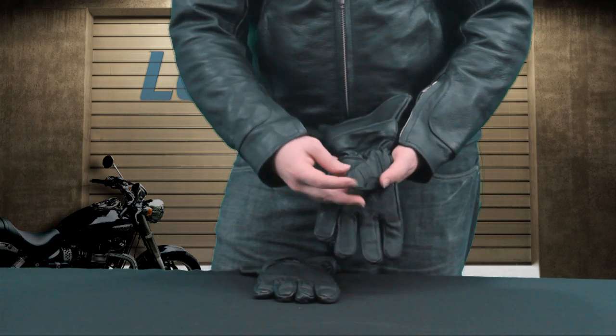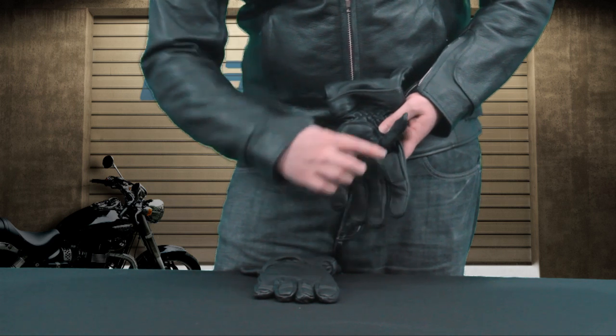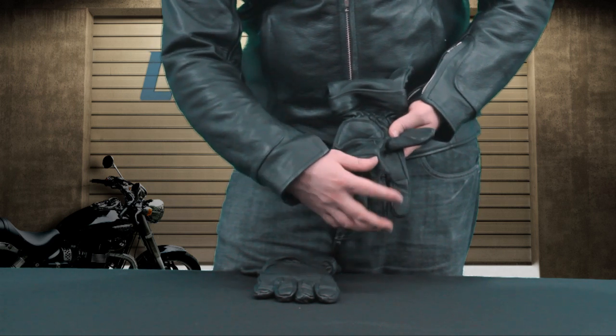Another thing is that we have a really rugged texture that features on the thumb, index, and middle finger. That's exactly what you want for when you're controlling your clutch and your brake. It's on both hands as well.